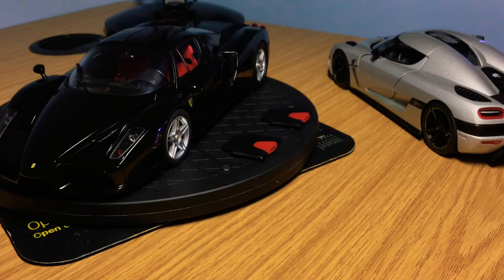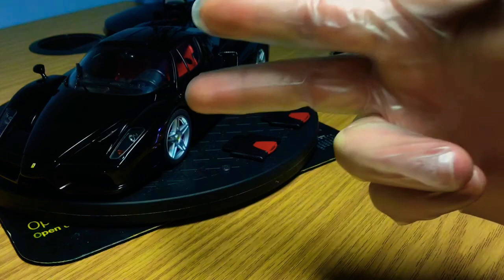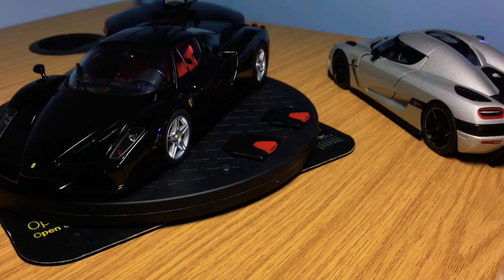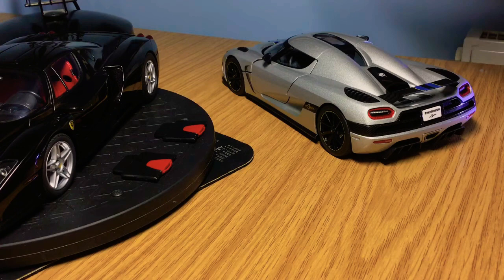The Enzo's interior is exactly like the real car — superb, with carpeted floors. It comes with a luggage set, tools, and the engine bay stand. It's a limited edition of 1,500 pieces and an absolute 10 out of 10 model. The Koenigsegg by Auto Art is a superb model — probably an eight or nine out of ten — highly detailed 1:18 scale fully opening model. What lowers it slightly are the panel gaps between the front bonnet and doors, which are quite large.